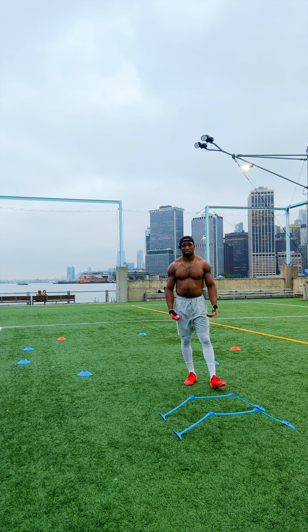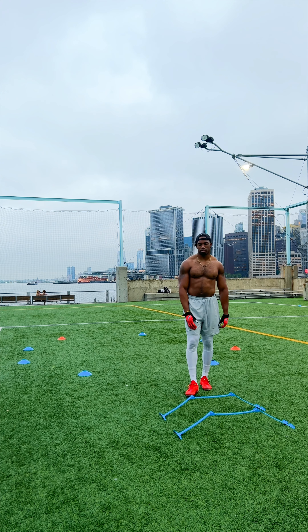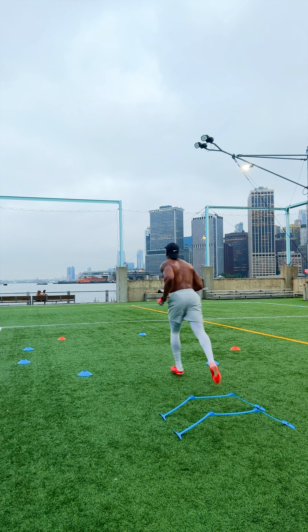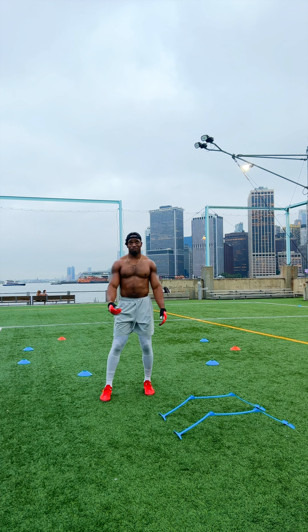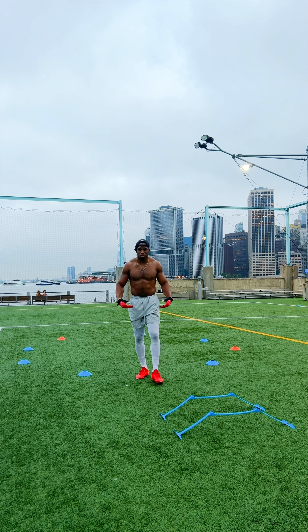Next drill we're gonna work acceleration along with big change of direction. I call this the acceleration pivot drill. So all we're gonna do here — step, step, sprint, sprint, inside whip, curve run, finishing through. Now this is a very advanced drill, so slowly work your way up to it if you need to.